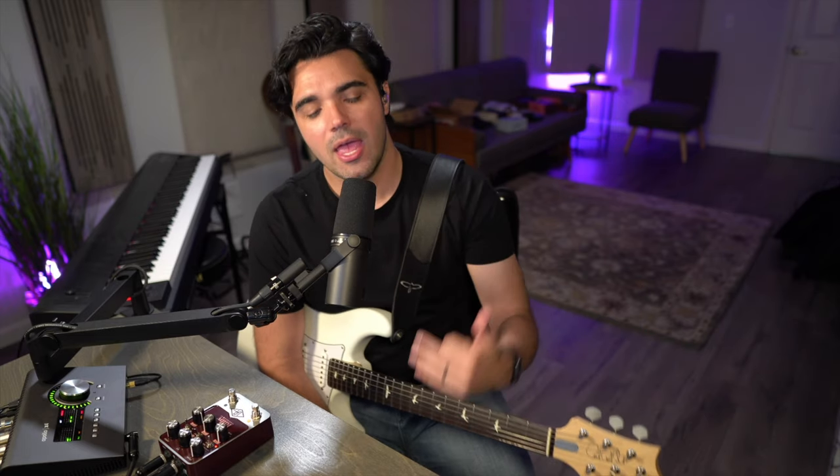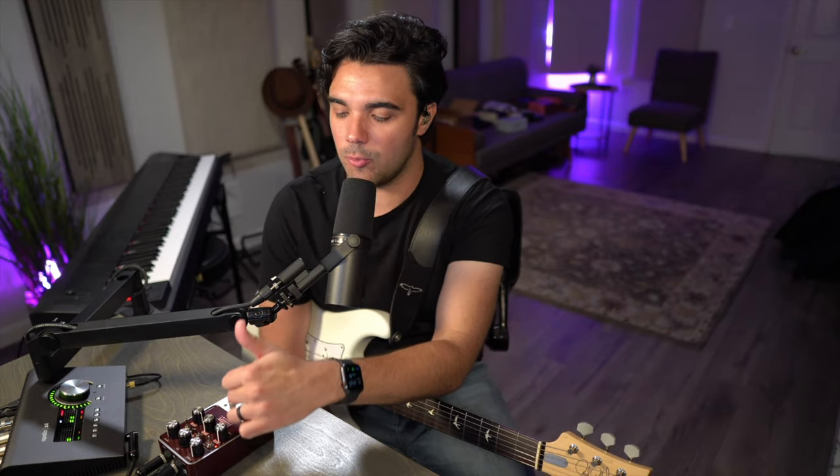If three speaker options aren't enough, as with all these pedals, if you purchase and register with Universal Audio they will give you three additional speaker and microphone emulations that you can download into your pedal through the USB port on the back.